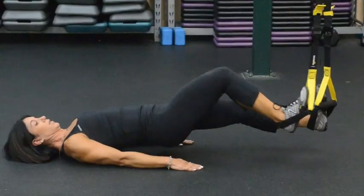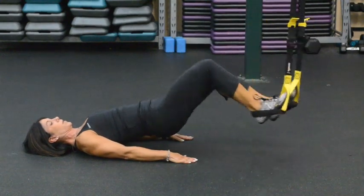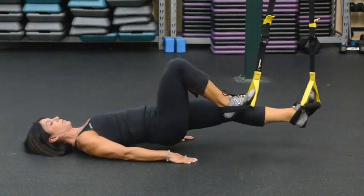In order to do the hamstring runner, what we need to do is put our heels into the foot cradles. We're going to lay on our back. Our feet will be directly under the anchor point. Palms down, we lift our hips up and we alternate knees to the chest. It's almost like a reverse mountain climber.